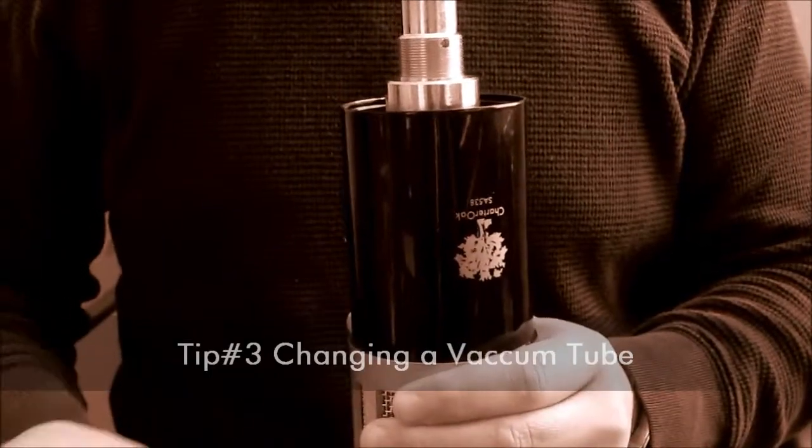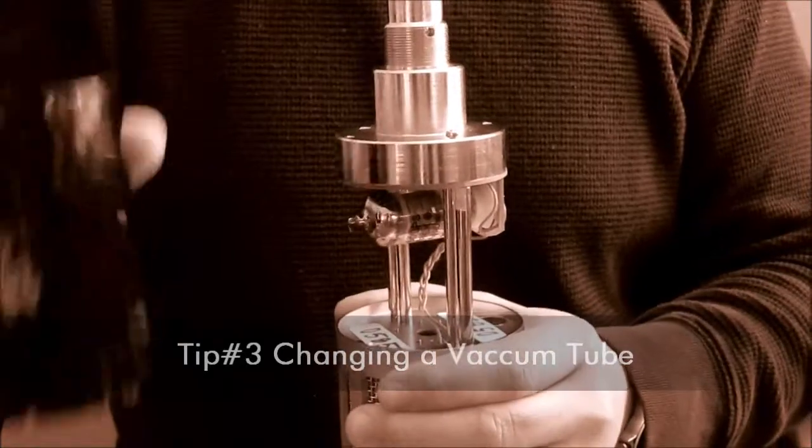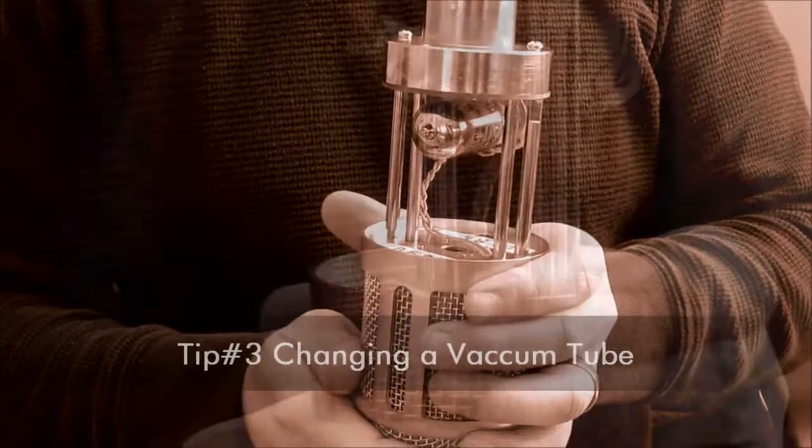Now you can grab the body and pull up on it, and it should easily come right off, exposing the vacuum tube and the wiring going up to the capsule.